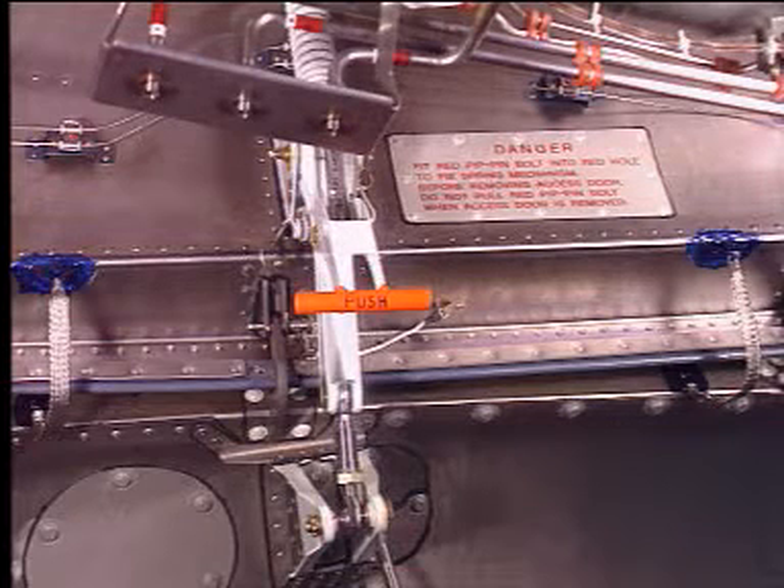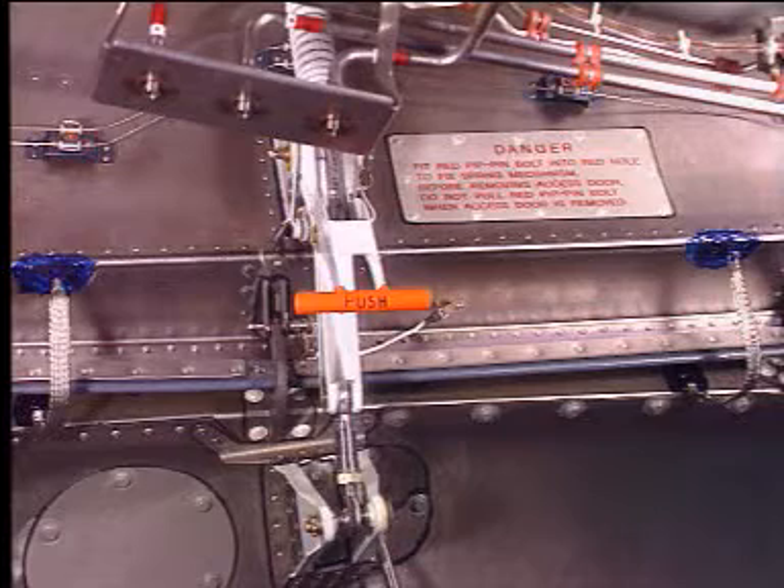A door hold open mechanism incorporates a counterbalance spring that takes most of the door weight. The door will lock automatically in the door open position. No locking pins are necessary to secure the right hand door in the open position.